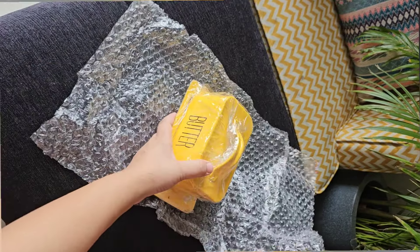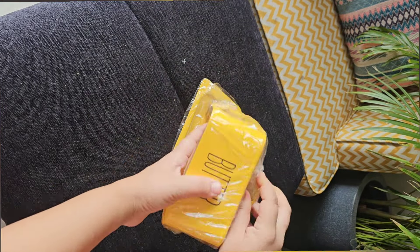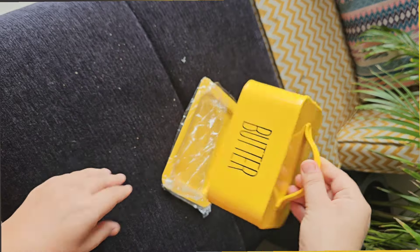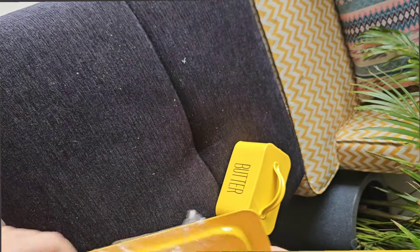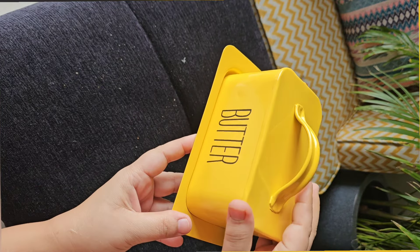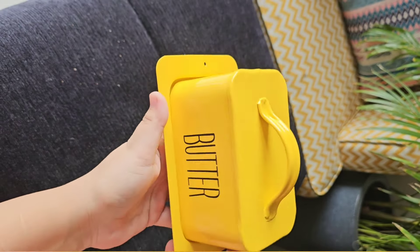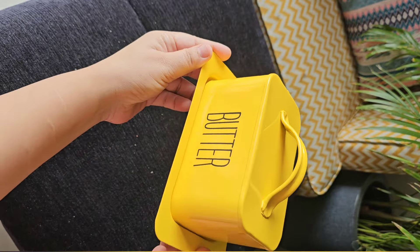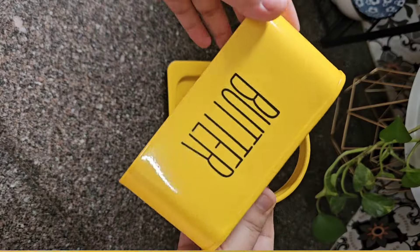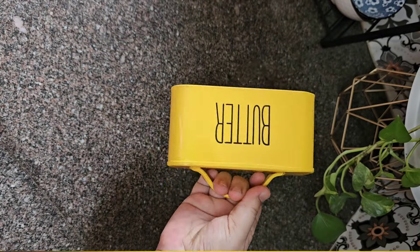First of all, this is a metal butter dish with lid. When I saw this bright yellow color, I was like I want it. This is made with food grade material and I really like this bright color. When I went to the west side and saw something similar, it was a little big but very expensive. This one is white color and it looks very very beautiful at the price.